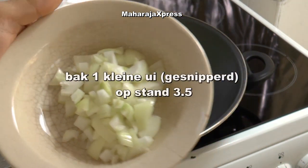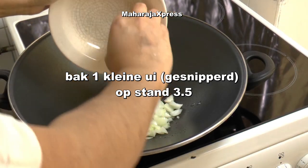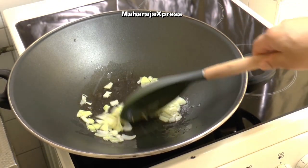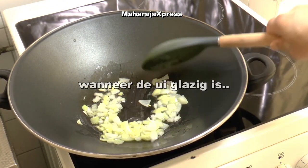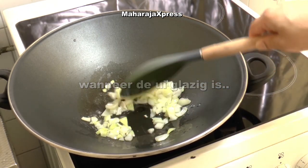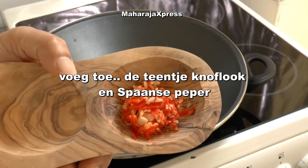Bak 1 kleine ui gesnipperd op stand 3,5. Wanneer de ui glazig is, voeg de teentje knoflook en Spaanse peper toe.